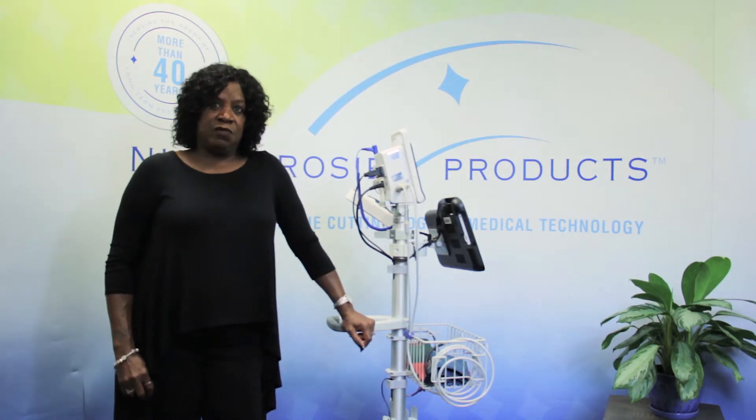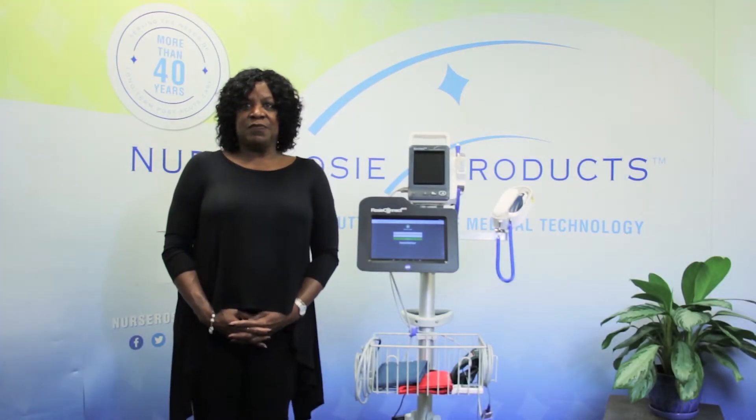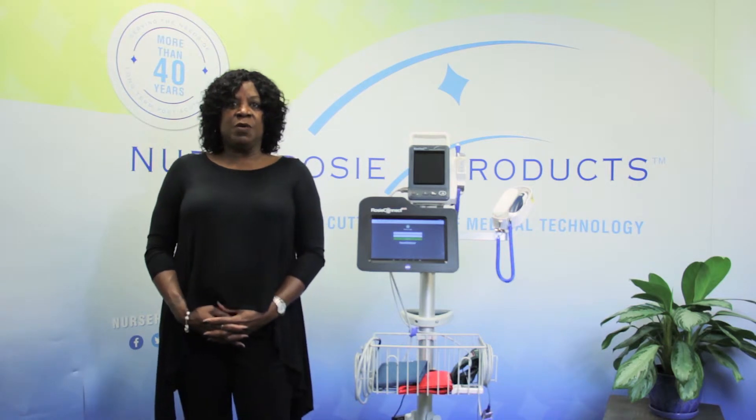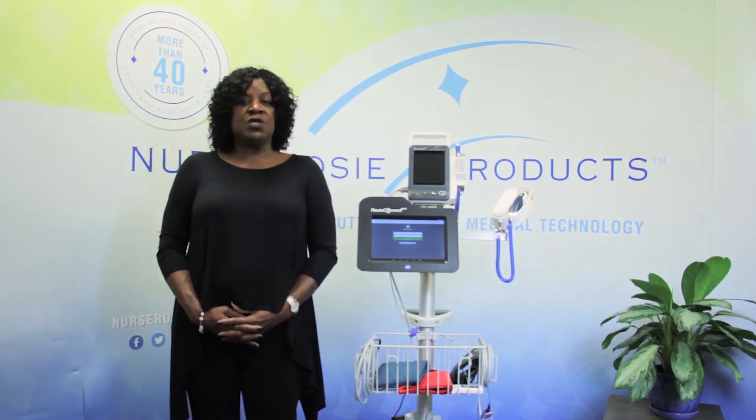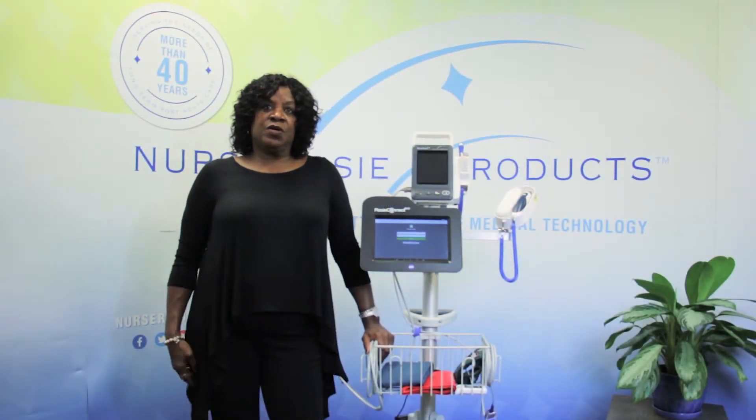Please stay tuned to the end of the video for some other important troubleshooting tips and tricks. Remember, if at any time you need to pause the video to practice, please do so. Every small step that we take with the training is important for the next step. Whenever you first turn on the vital signs monitor and the tablet, they will go through a few steps to initialize and then you will see the login screen.